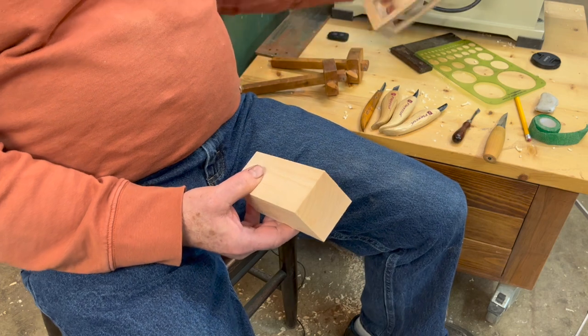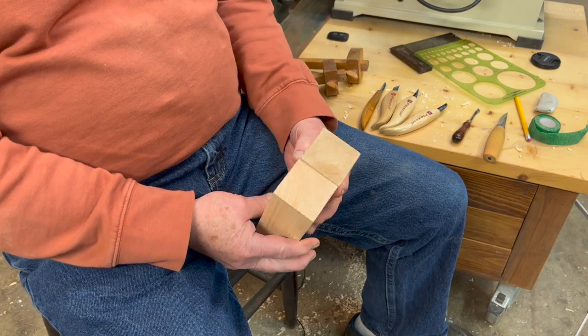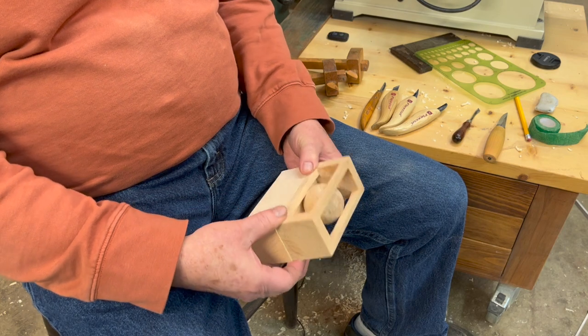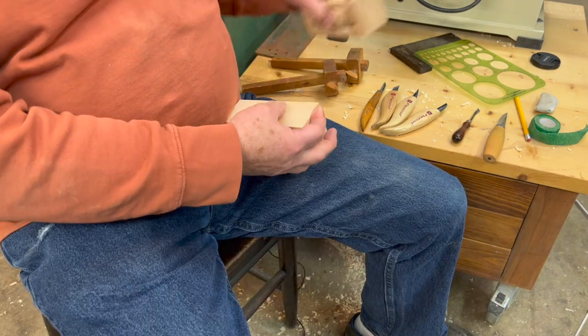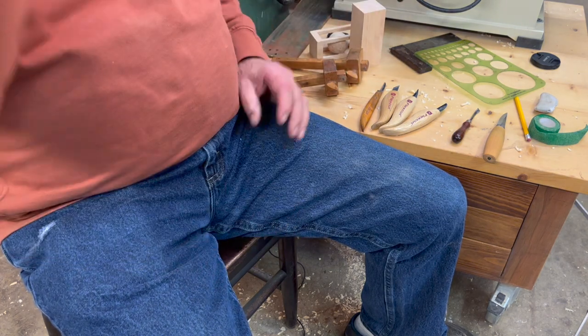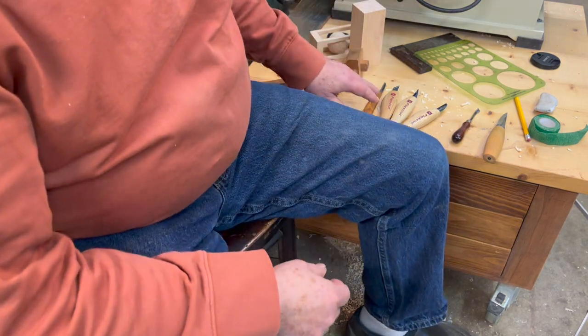This is white pine and this is what we're going to make out of this block of wood — two inches square, in case you want to know, five inches long. Starting out, you got to have your block of wood, but you need the tools to do it.